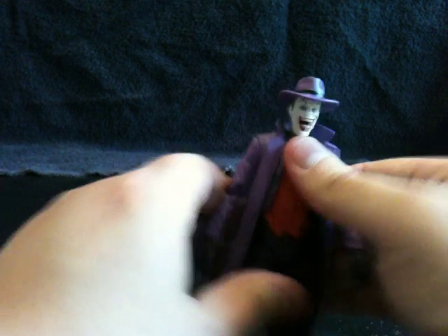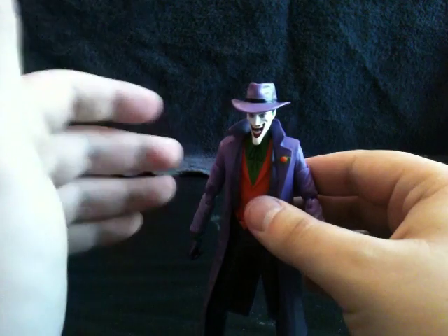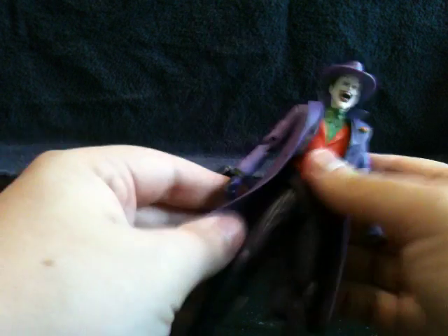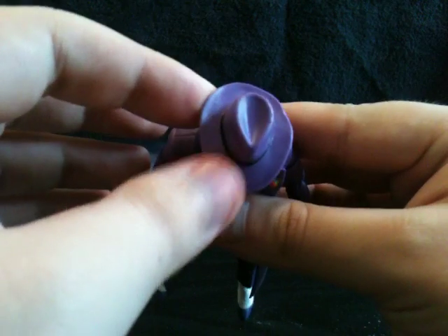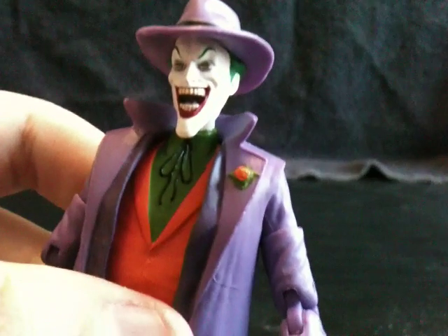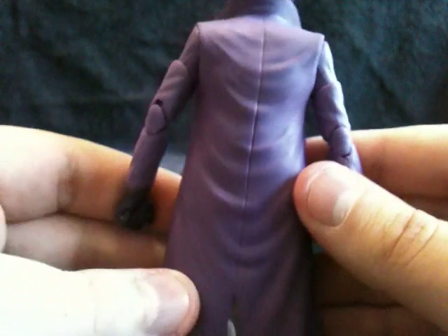Man, I love my girlfriend. She's the best. Anyway, the figure is very, very, very awesome looking. I love that it has classic Joker written all over it. He's got the purple trench coat, the classic purple pants with lines sculpted in them, his classic Joker shoes, the purple fedora — which I love — and his little poisonous flower there. She looks pretty good, not perfect, but good. He's got some sculpting going on in the back — look at all those sculpted wrinkles. Those look awesome.